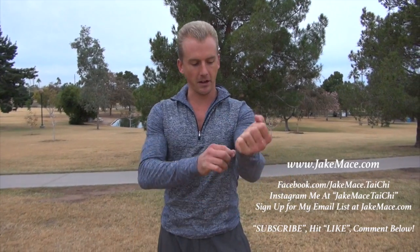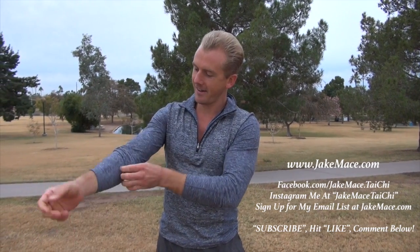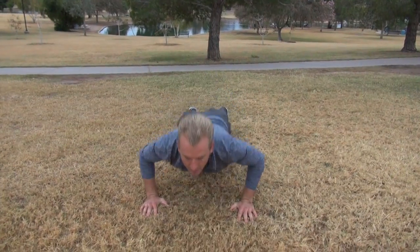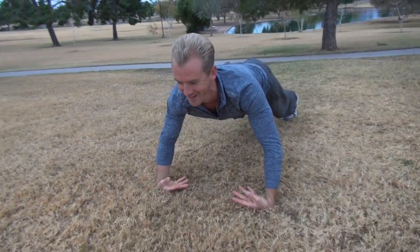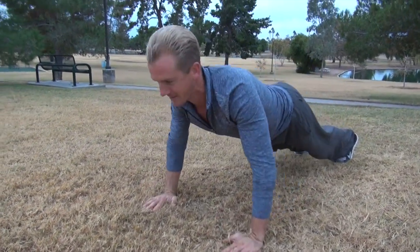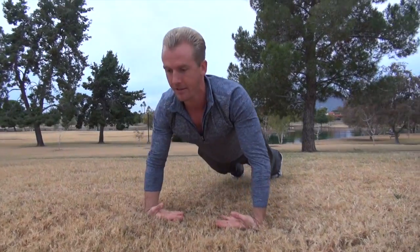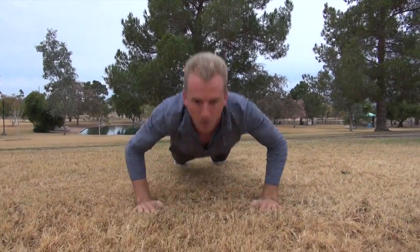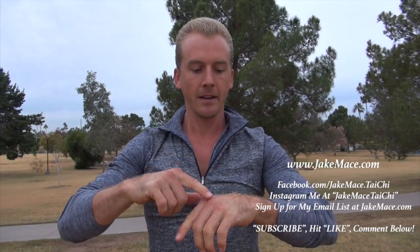The third push-up for this video is going to require us to roll up the sleeves a little bit here. We start also on the palms — we do our push-up, go from there to the back of the wrists, and then push-up. Go from there to the palms, push-up. Back — push-up number three: the back of the wrist. Not the back of the knuckles, but the back of the wrist.